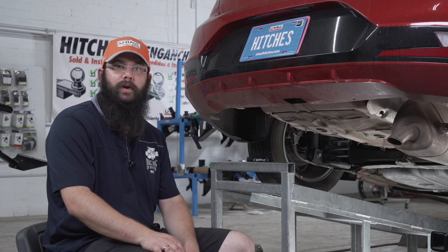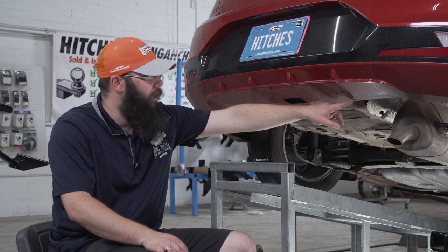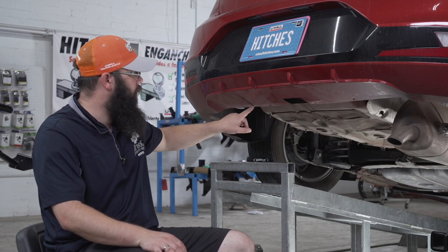Our next step is to push the three bumper brackets out of the way. The brackets are located here, here, and here.